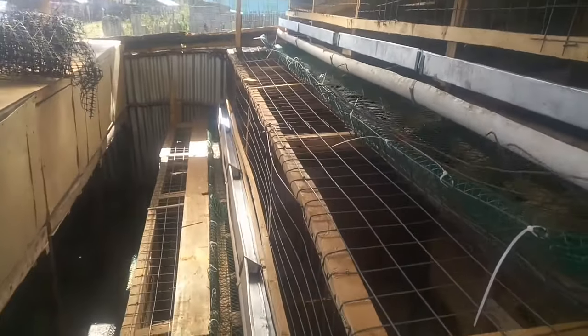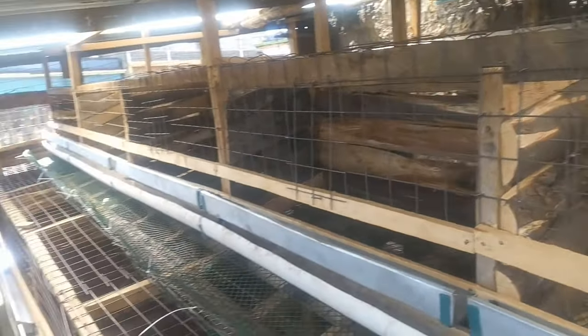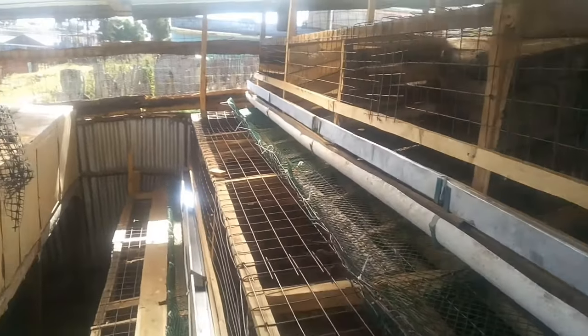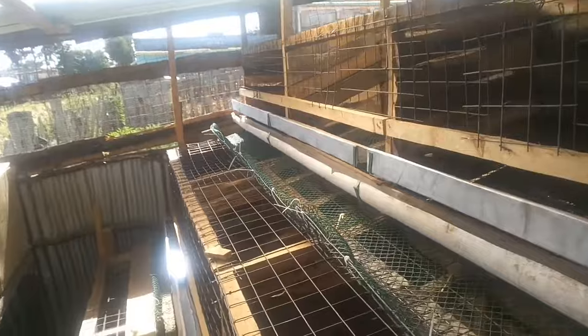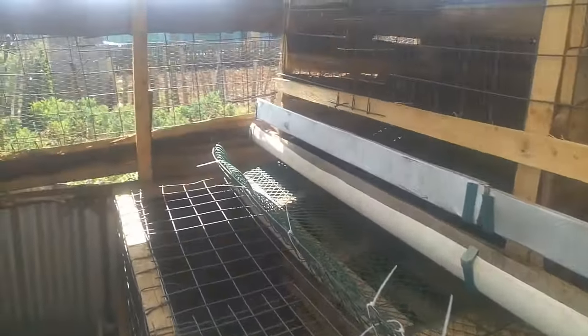I decided to show you so that if you are willing to start a chicken house, maybe you can use this model that I've used. So these are battery cages, but the only advantage that you get from these cages is that the cages are bigger and maybe cheaper if you have the materials.